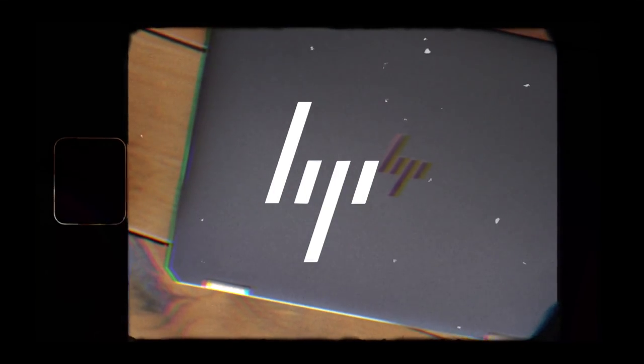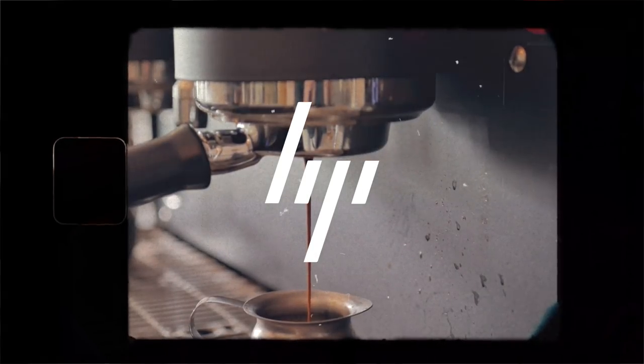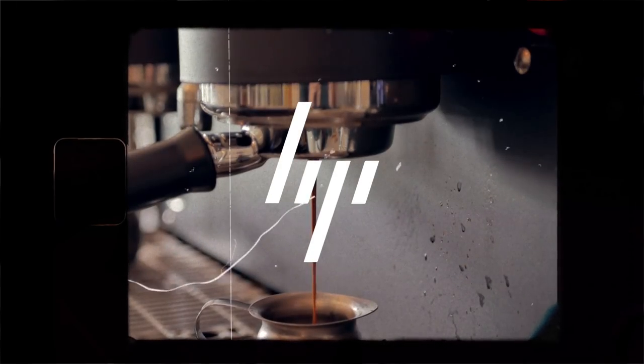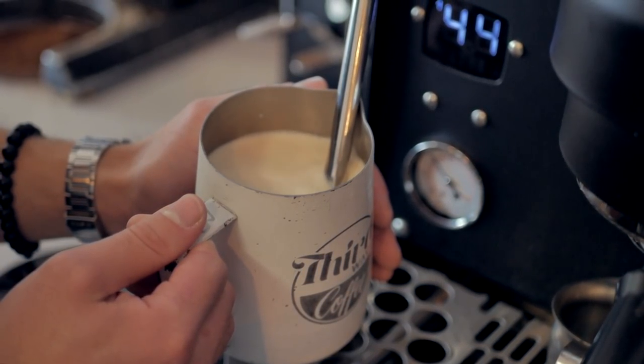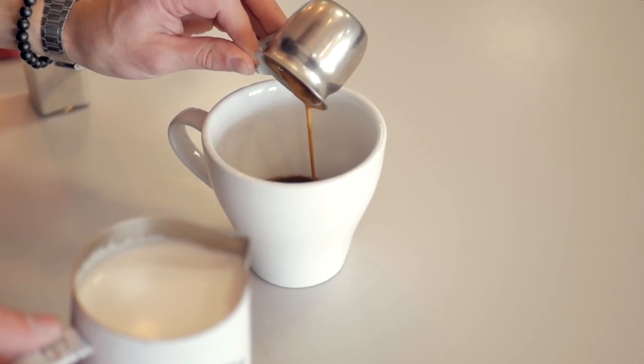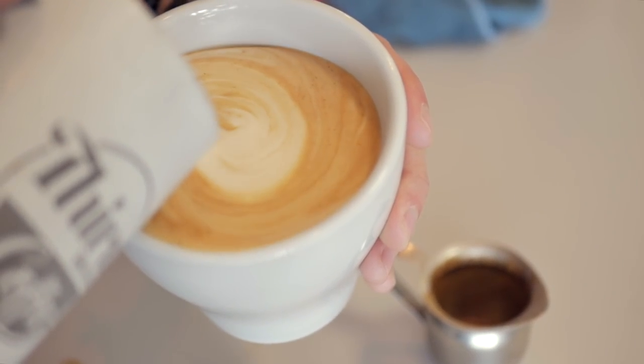Hey everyone, today I wanted to talk about how I've been finding inspiration recently painting on the laptop. This video is sponsored by HP — I am partnering up with HP to showcase their new laptop, the Spectre x360, and how it is a lightweight and versatile laptop for digital artists.